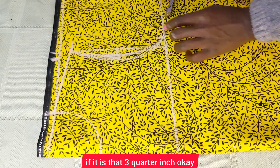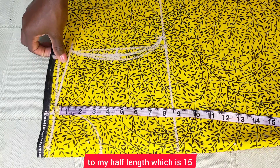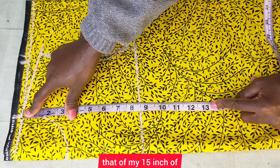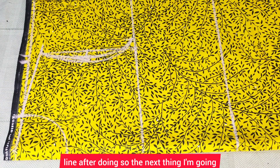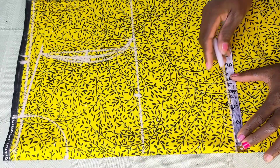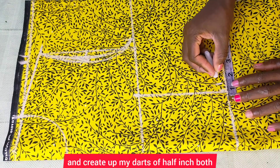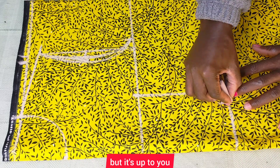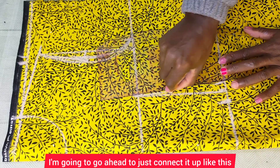Now I'm going to measure from my shoulder to my half length, which is 15 inches. I'll mark that up and connect it with a straight line. Next, I'll take my nipple-to-nipple measurement, which is 8 inches; I'll divide that by two and mark that off for the center of the dart. Then I'm going to create my dart of a half inch on both sides — you can choose to do three-quarter inch on both sides, it's up to you.